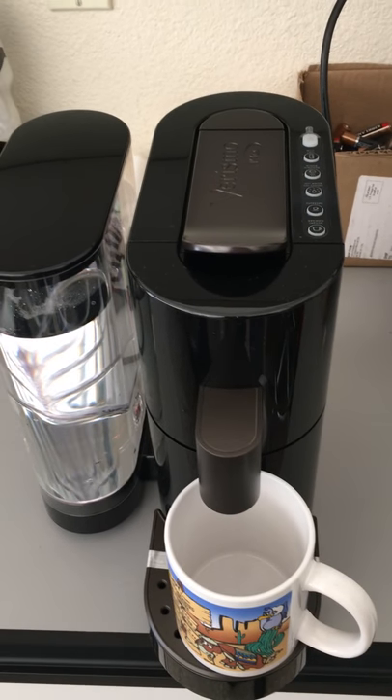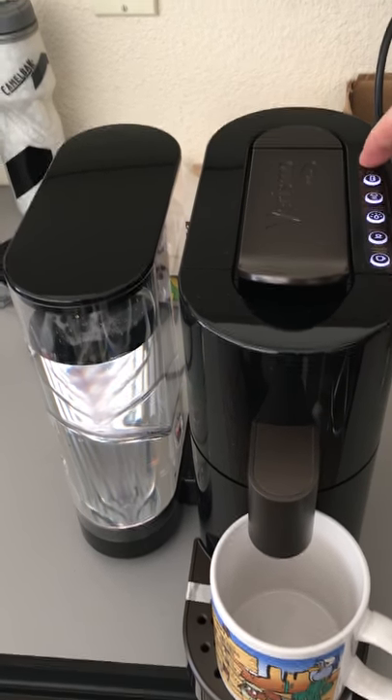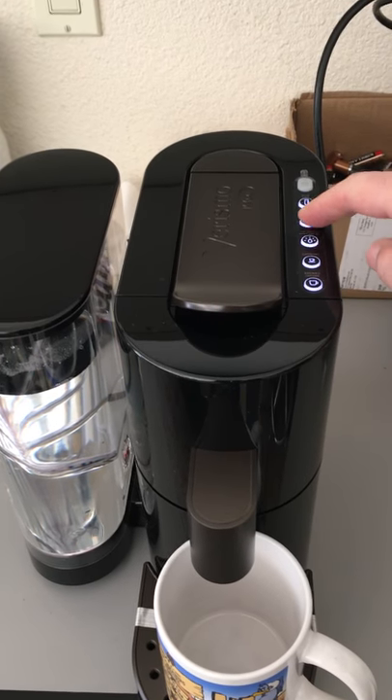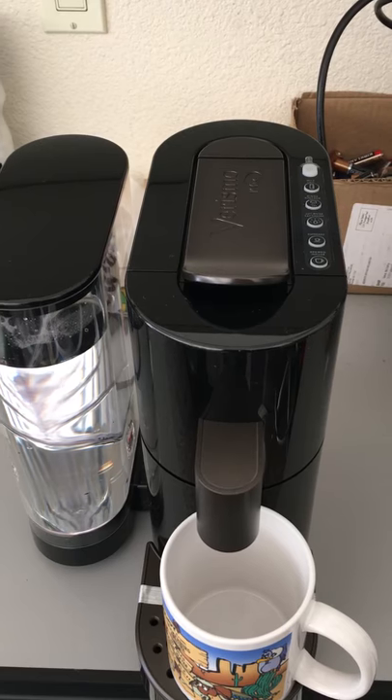For the second time with a new Varisimovie unit in three days. Brand new unit started up, lights light up, it's supposed to be ready to go. Hit the button, lights flash, nothing happens.